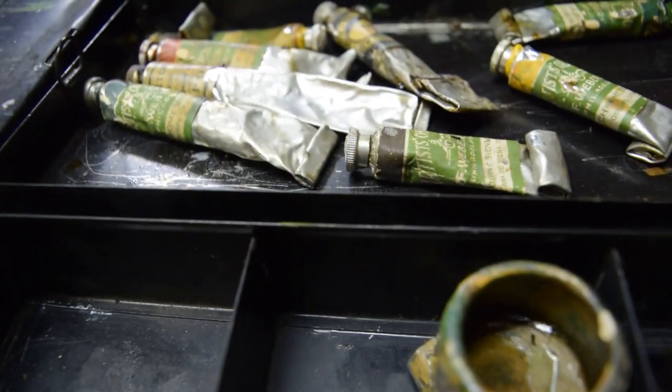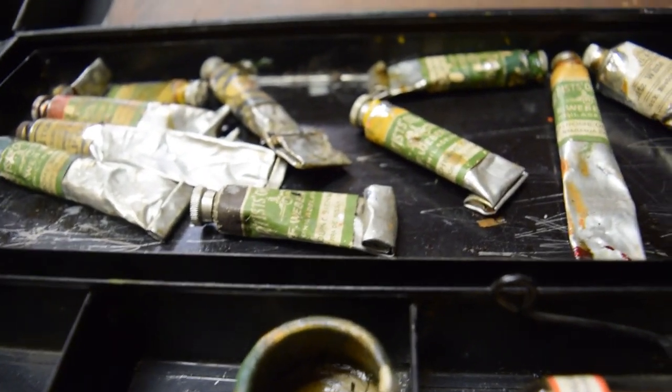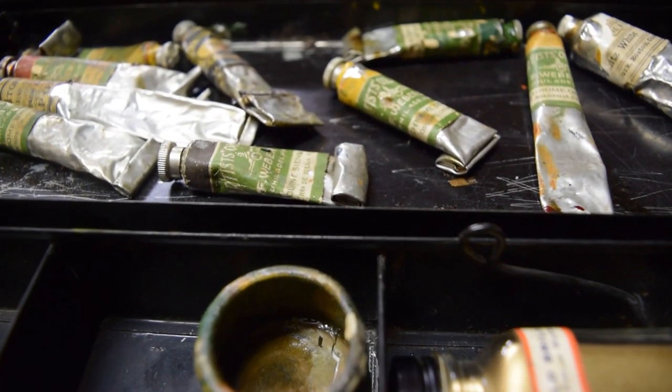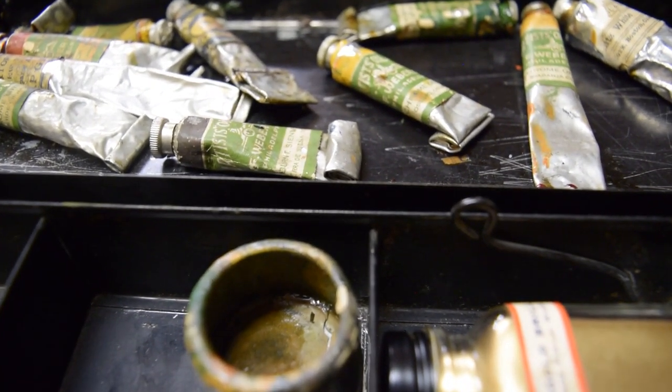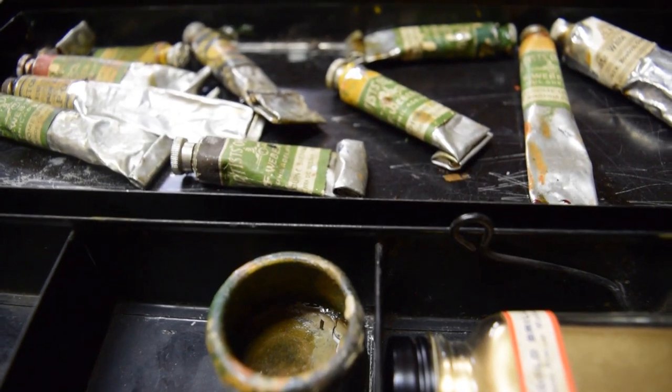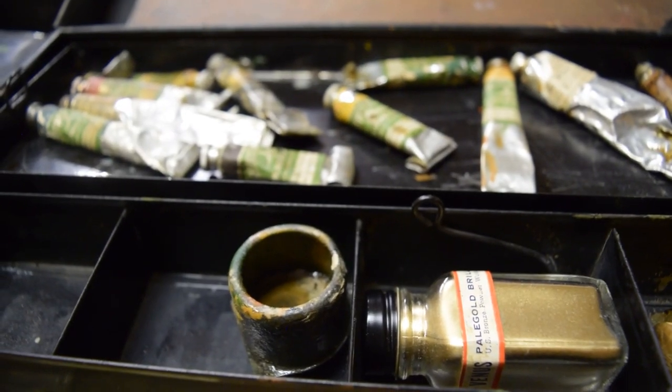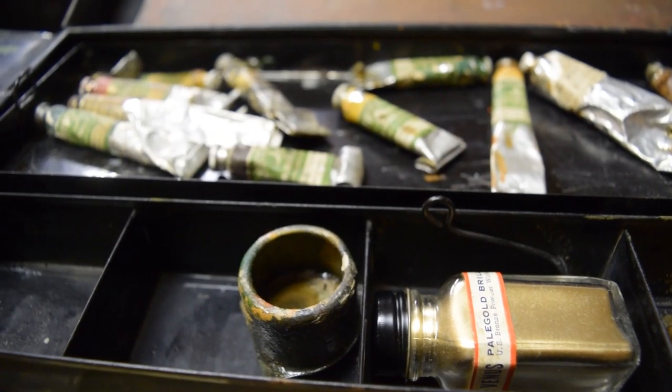If you'd like to purchase any of this stuff, most of it's for sale — just go to my eBay shop via the link below. If you're interested in this kind of thing, follow my shop; I sell this stuff year-round. Hopefully you enjoyed this, and I'll see you in my shop.